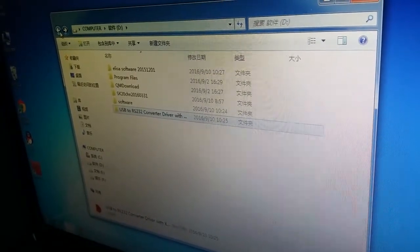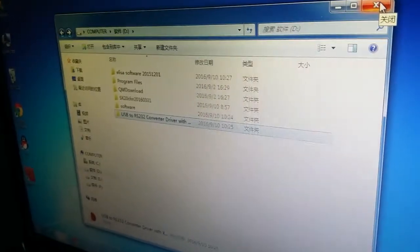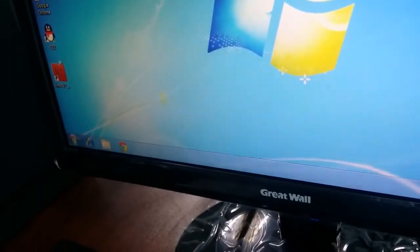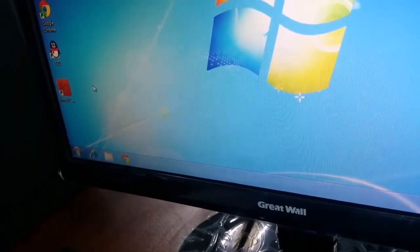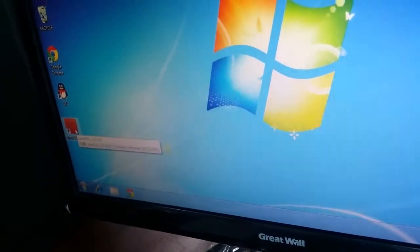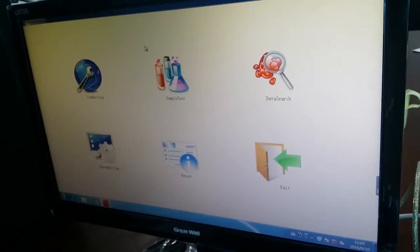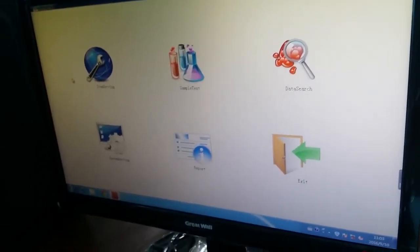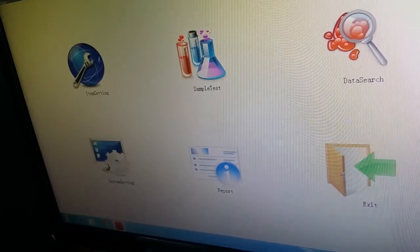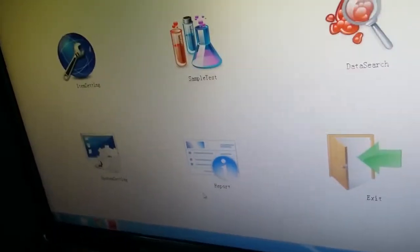After setting up the software, let me show you how to test with our machine. After you install the software, you can find the software shortcut on the desktop. Double-click it to launch. You will get the interface and hear a noise from the machine, because our machine performs a self-check automatically. After waiting about five seconds, you will get the main interface showing: item setting, sample test, data, search, system set, report, and exit.